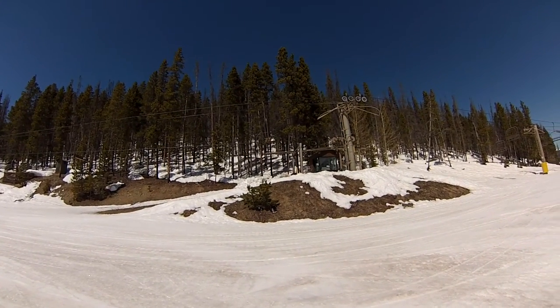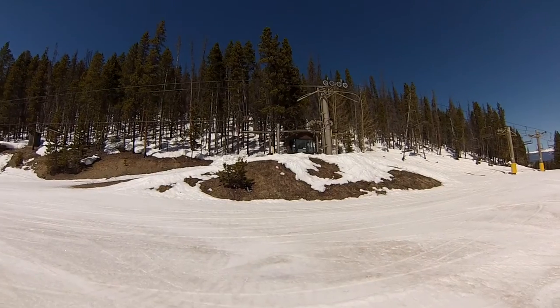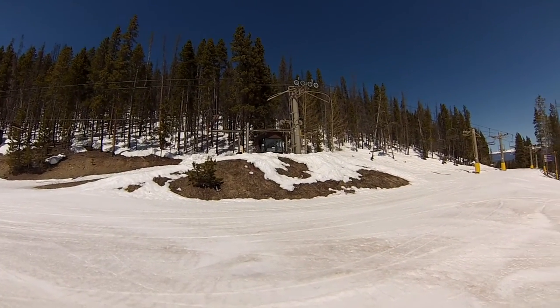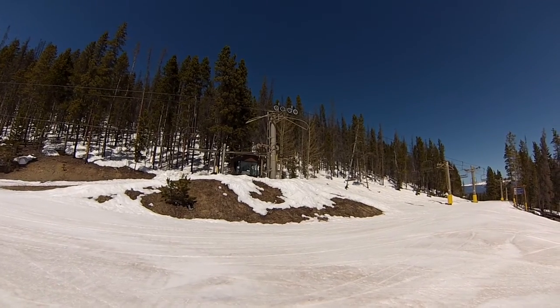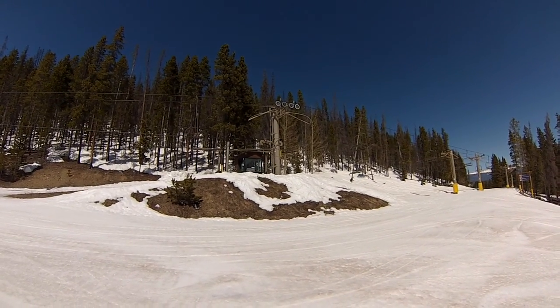Hello and welcome to the Breckenridge Resort Video Tour. I am your guide, Ted Amenta, available for private instruction upon request. More information about that by following the link in the description below.